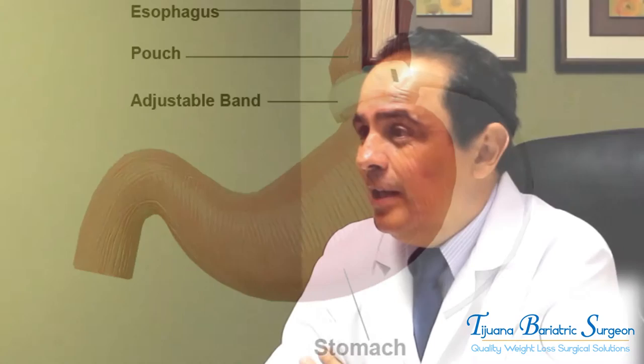The difference between the gastric band and the gastric sleeve is a lot. The gastric band is surgery where we place a ring around the stomach. We don't need to cut the stomach — it's a very simple surgery. It lasts about 30 minutes and it's an in-and-out surgery.